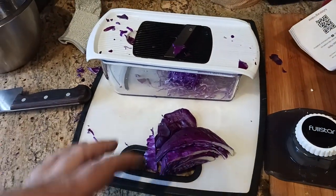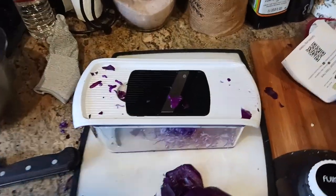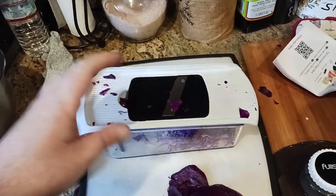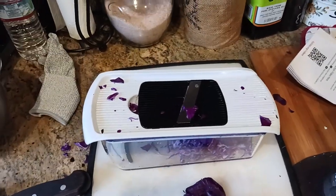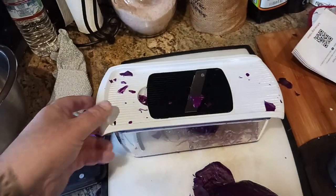I'm using cabbage because I'm making red cabbage sauerkraut. But whatever you want to use — carrot, turnip — whatever you're going to make, it's good to know this can handle different kinds of vegetables, and fruits as well. Like if you're going to do sliced strawberries for something fancy like a cake and you need thinly sliced strawberries all cut the same thickness.